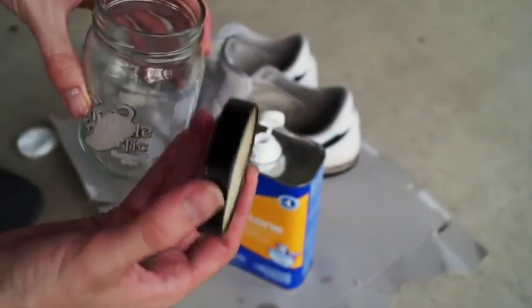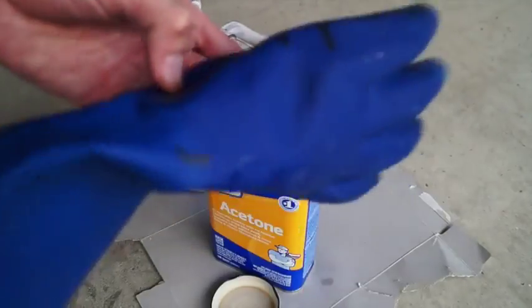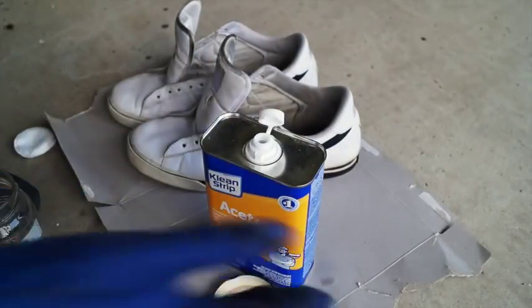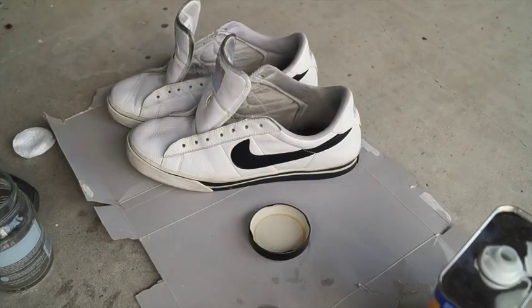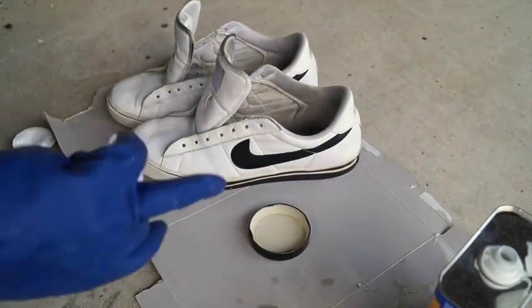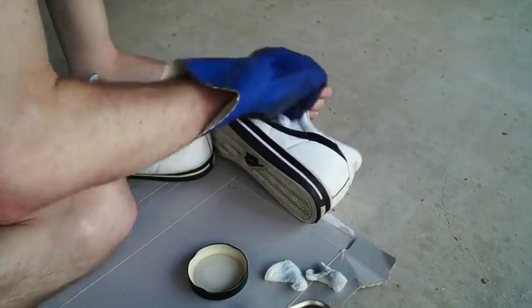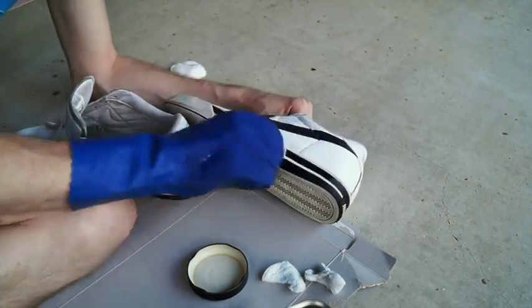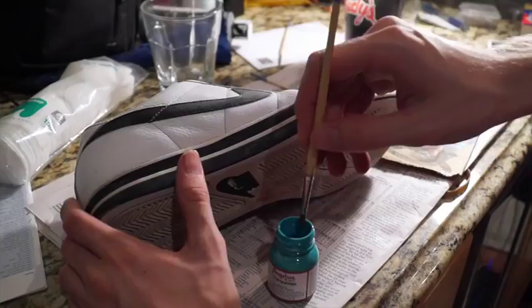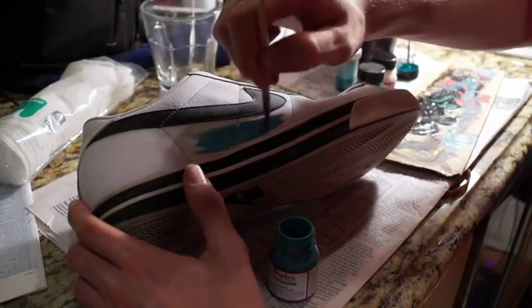Because I got a small jar and couldn't fit my hand in it, I'm actually going to be using the lid of the jar to pour the acetone into. I don't recommend this — just get a jar or plastic or metal holder that's big enough for your hand. Make sure you stay protected with your glove at all times. I'm carefully pouring the acetone into the lid right now. Then I dip the cotton round into the acetone and go ahead and just scrub the living heck out of these shoes to get rid of the layer of wax that protects the leather. I do it for about 15 to 20 minutes for both shoes — just go over it as much as you want.